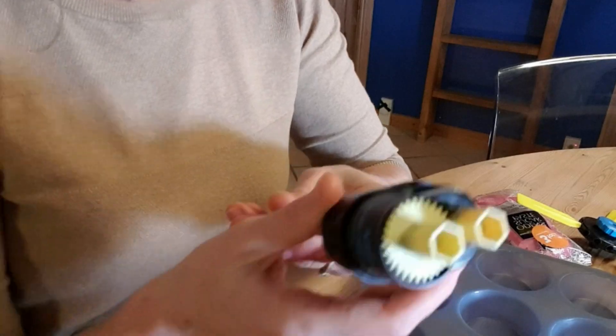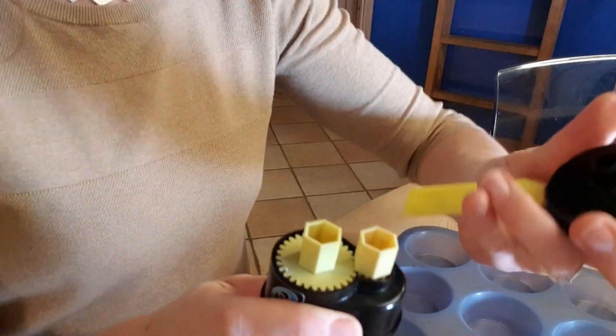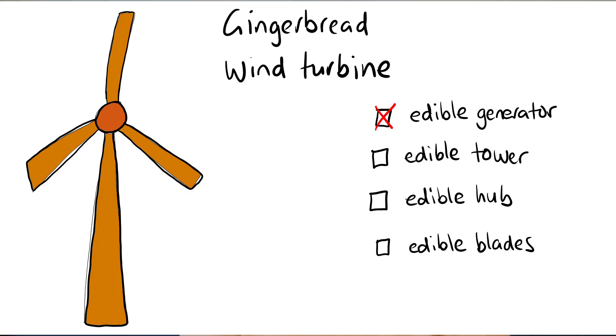I used this generator as the basis for my turbine. I chose it mainly because I already had it, but also it has this little hexagon where the plastic hub attaches, and I thought that was a promising way to attach an edible hub. This generator is from a kit for schools that kids can use to run wind energy experiments — I'll put a link in the description. Apart from the generator, I'm aiming for everything to be edible: an edible tower, an edible hub, and most importantly, edible blades.